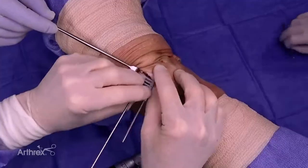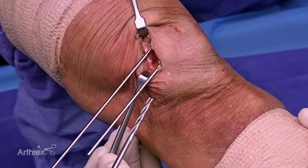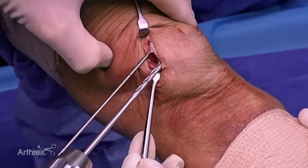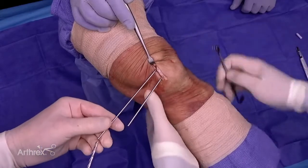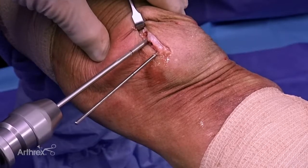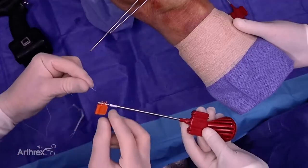Now we're going to over-drill the pins. The guide comes off. We over-drill with our 4.0 drill bit to the depth of the laser line. We do our equator pin first — we've reamed over our equator pin — and then this is our more proximal pin. Again, we go to the depth of the laser line with the 4.0 drill.